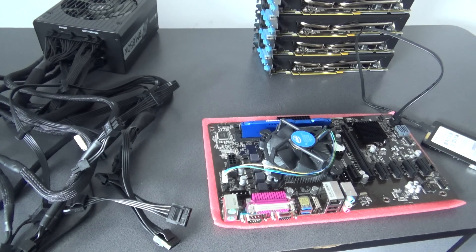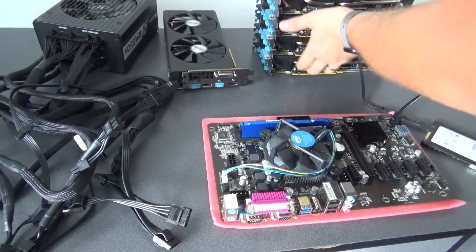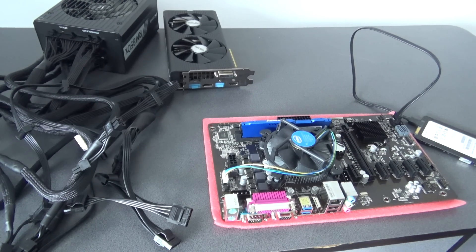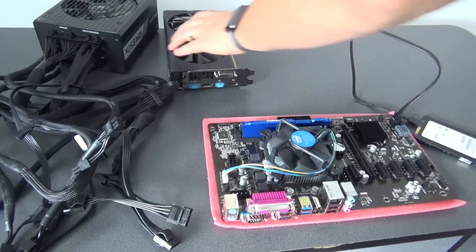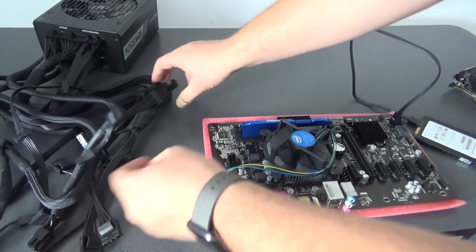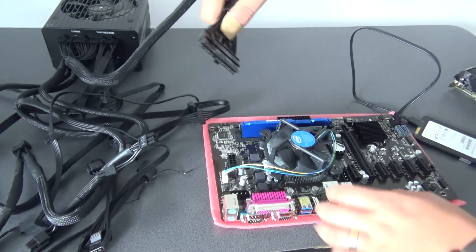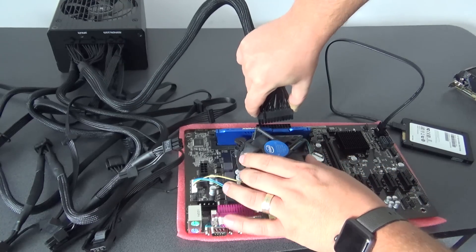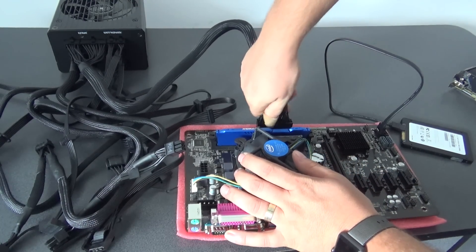I will leave only one GPU here and put the others down. I just wanted to show you all the GPUs, because we have them and it's not a trick. Now we will connect our cables on our motherboard — first I will connect the ATX cable.